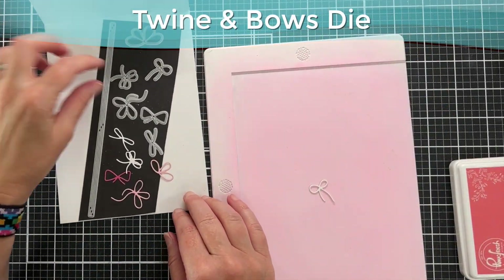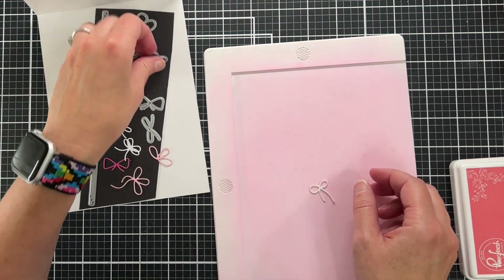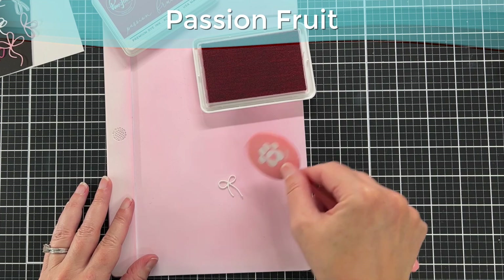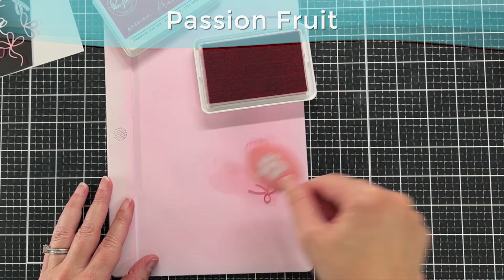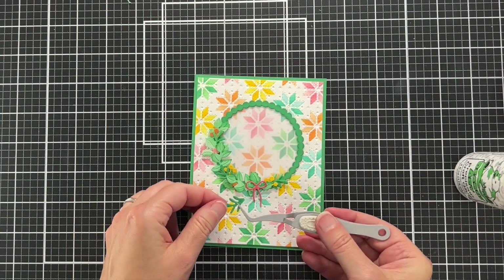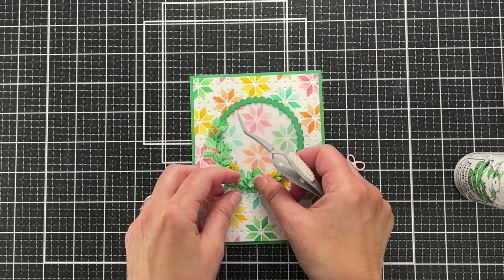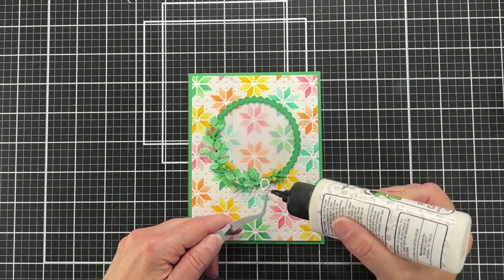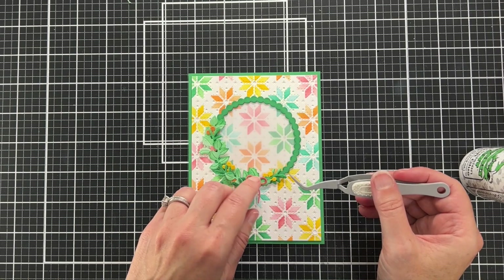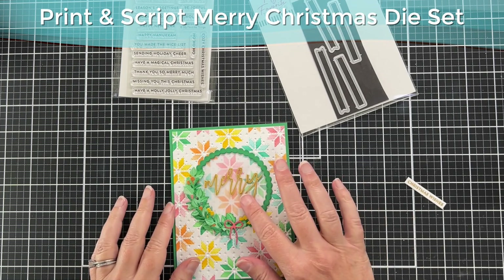I wanted to add a bow to the bottom of my wreath — this is the Twine and Bows die set, super cute, with little bows you can cut and a long die to cut thin twine. I'm coloring my bow with Passion Fruit, the darkest pink I used. I've glued my foliage onto the wreath and I'm just adding more to fill it up, then gluing on my little bow and holding it with my finger until it dries.